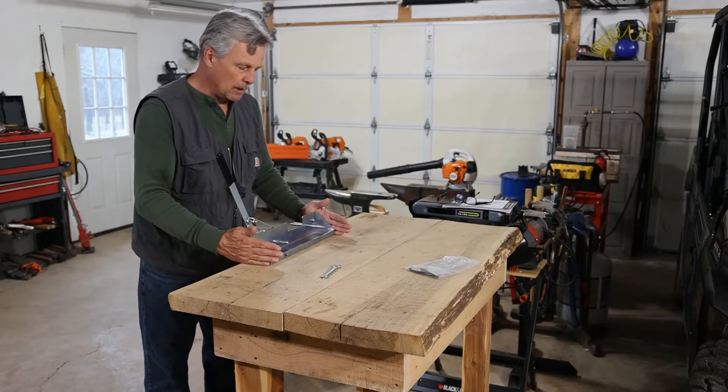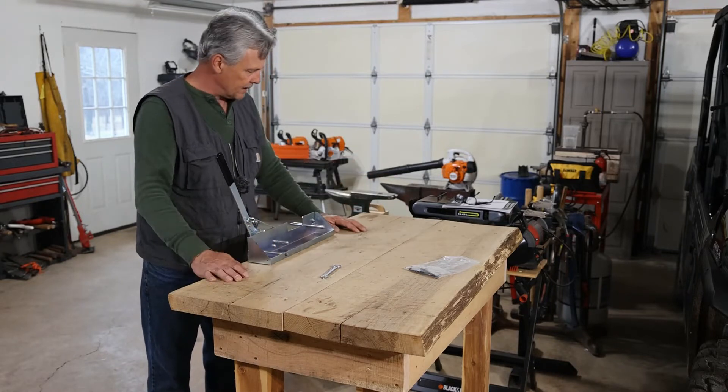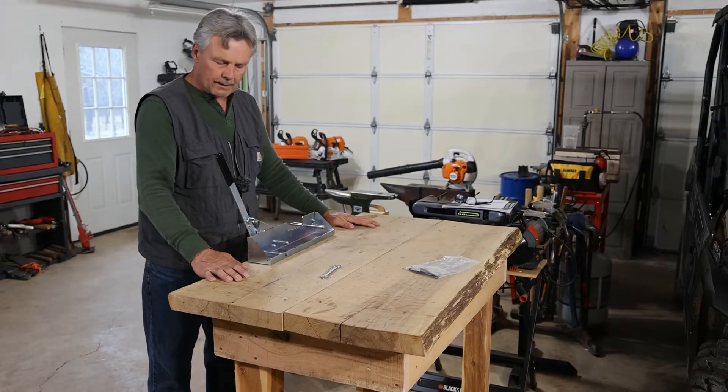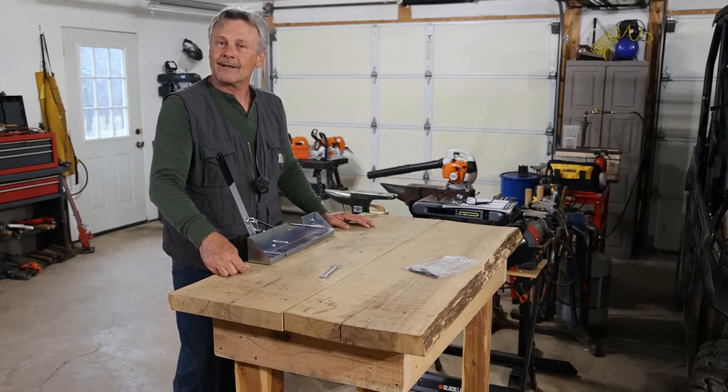Now the rest of it will be adjusting to what blade we're going to put in here. I think I'm going to mount this down to a piece of plywood so I can set it down on the table as I need to set blades, and then when I don't need it I can store it and keep it from getting covered.